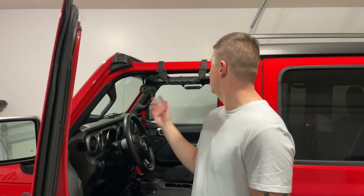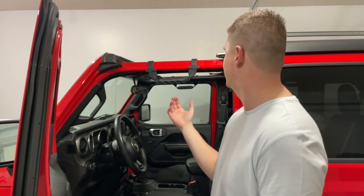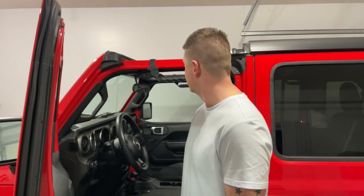Alright guys, we just wrapped up the install. It went really well — pretty simple, just two screws right here. Just remember not to tighten those screws down too tight if you are tightening into plastic. Go ahead and check it out.